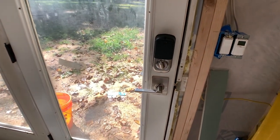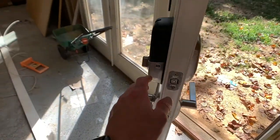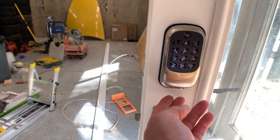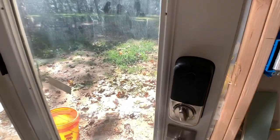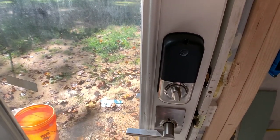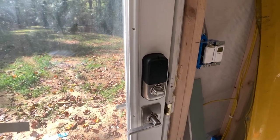Lock is installed. Perfecto. I still need to program it — it lights up really nicely. And like I said, if the battery dies and you're locked out, a 9-volt battery will charge it all up for you. It also has the Z-Wave inside this box, and I'll program that to the house. There you go — another project done. Moving on to the waterline.